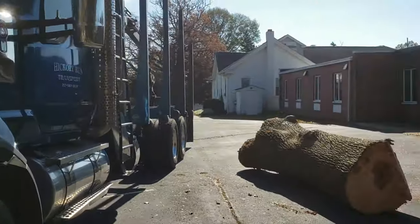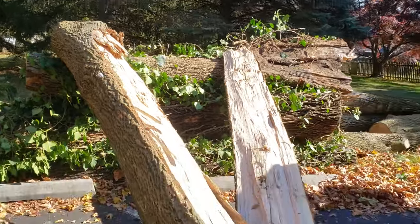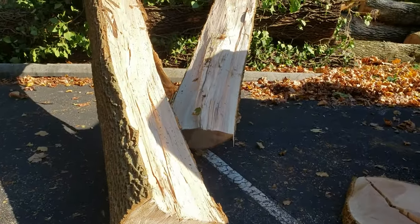We've got the log loader here to pick up some logs from a couple big ash trees, but that last one we barber chaired on purpose. I brought the logs out here to show you something, lay a little wisdom on you.